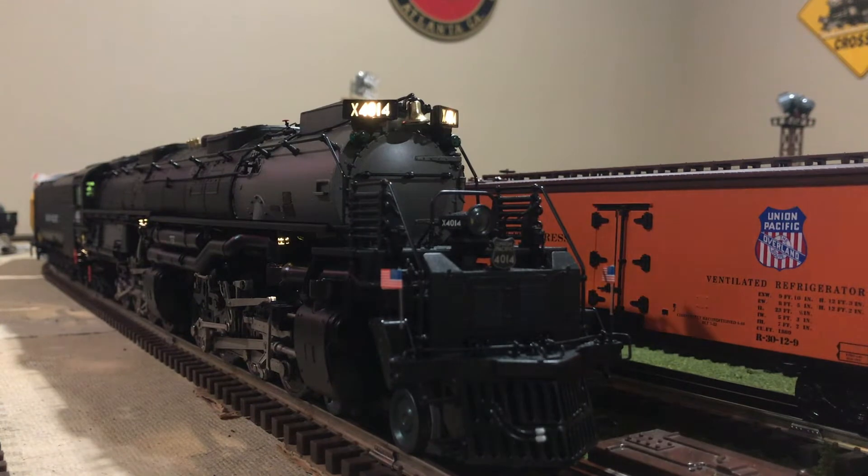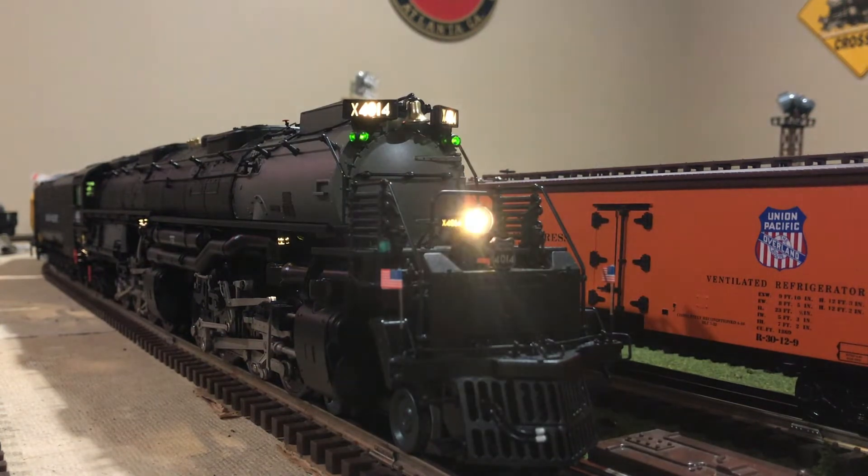Union Pacific 4014, do you read me? Over. Roger that. Union Pacific 4014, I read you. Over. Start up and stand by. Over. Yes, sir. Start up and stand by.